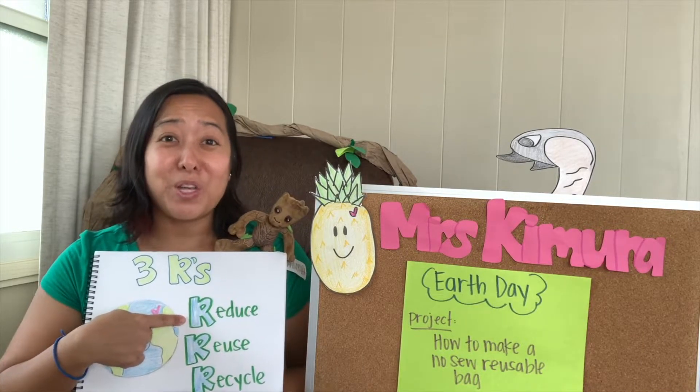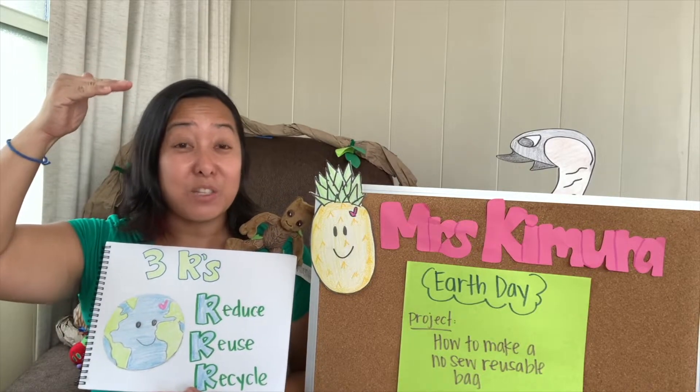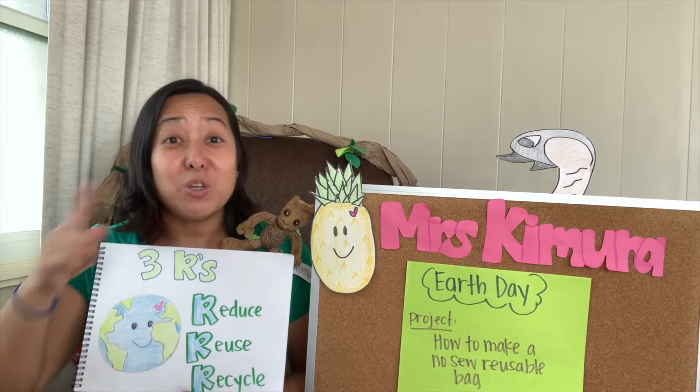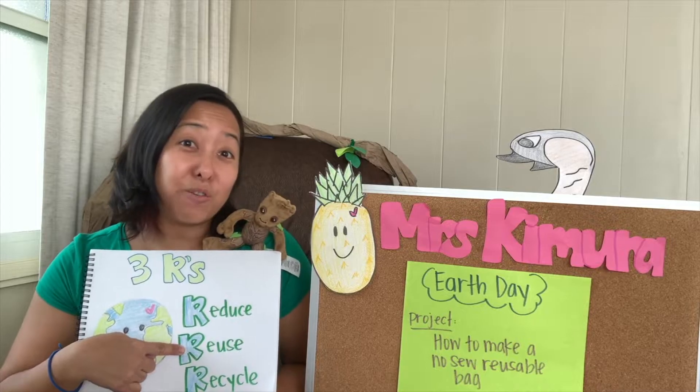Reducing means you're going to use less. So it could be using less water, turning off the lights, or using less electricity. Reuse means to use it over again — so it could be your reusable bag or your Hydro Flask.